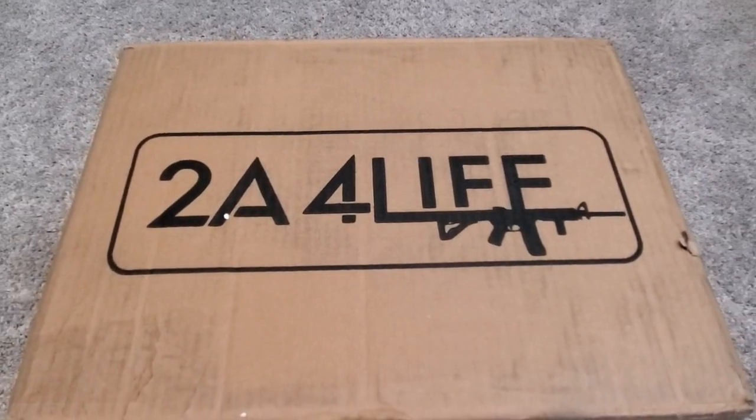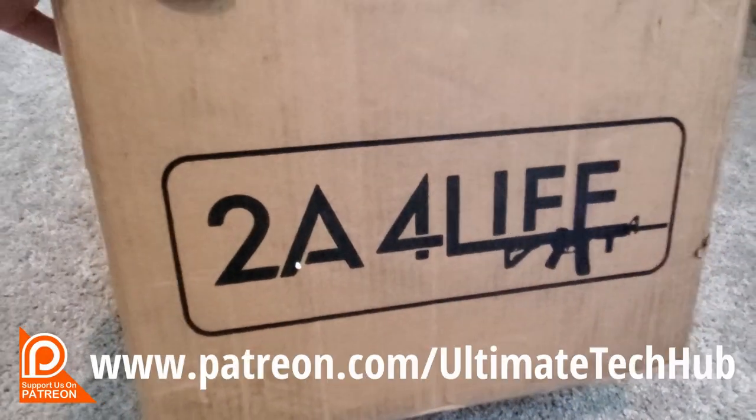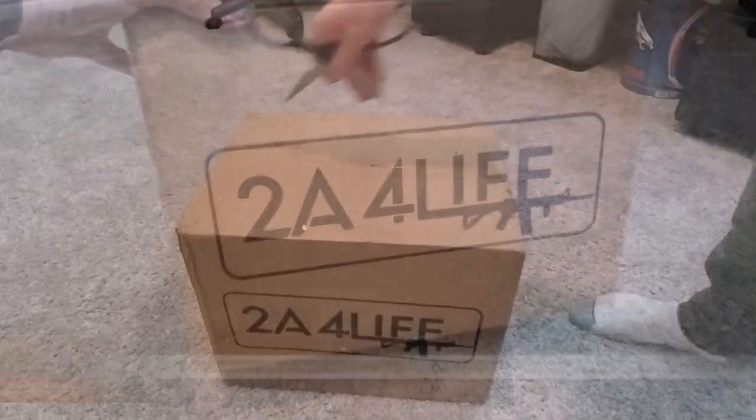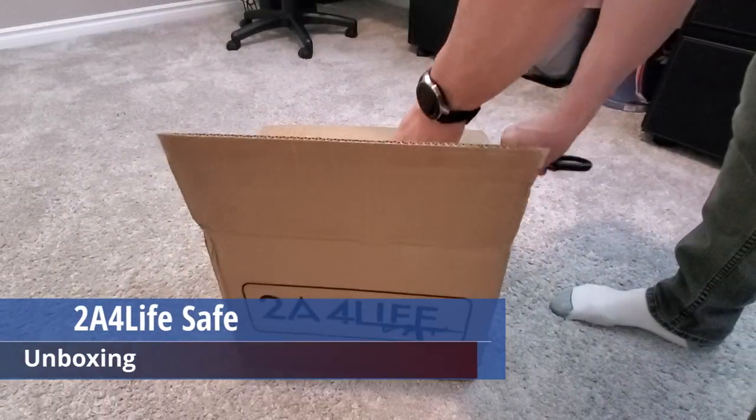So make sure to watch till the end of this video. And make sure to visit my Patreon page, where $2 a month helps keep this channel going. Let's open the box and see what's inside.